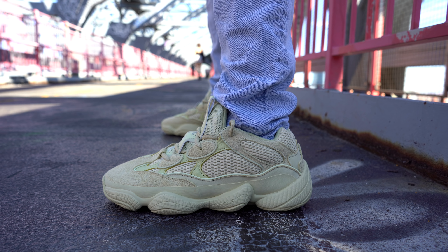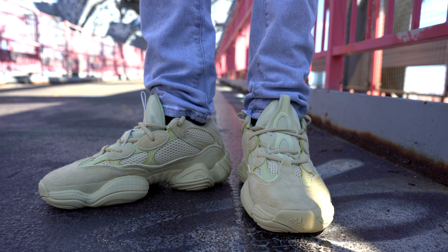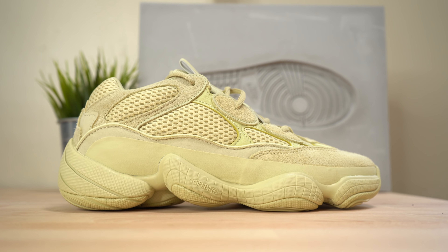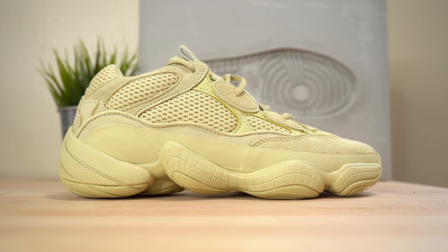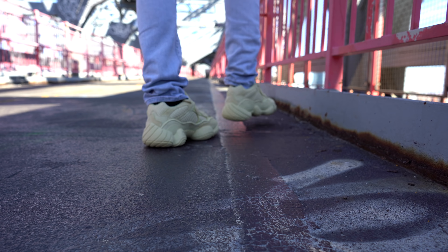Overall the Adidas Yeezy 500 Supermoon Yellow is not a bad shoe. It's not my favorite and I'm honestly not even sure if I'm going to keep it, but it's not bad. The color is a little funky and harder to match with most outfits compared to the Yeezy 500 Blush. But if you like the shoe and you're looking for a more out-there colorway, this is not a bad way to go — especially because resale is pretty much non-existent. I'd love to know your thoughts in the comments below on whether you grabbed a pair for yourself.